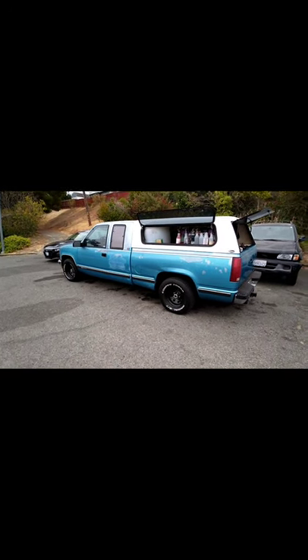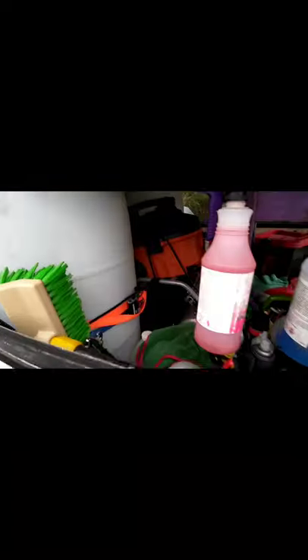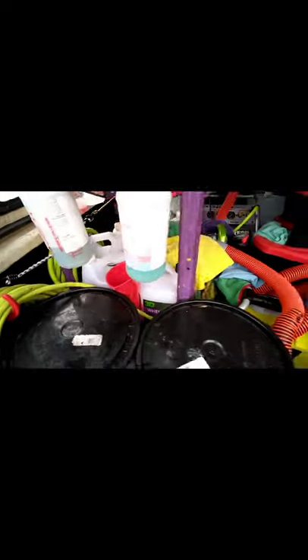Wash Wax Shine Mode Detail — build not bought. I put this together myself, put it all together myself. Got a couple of buckets.